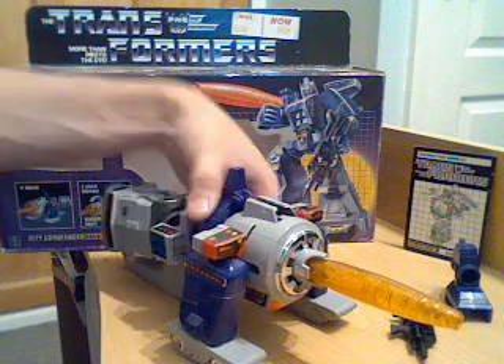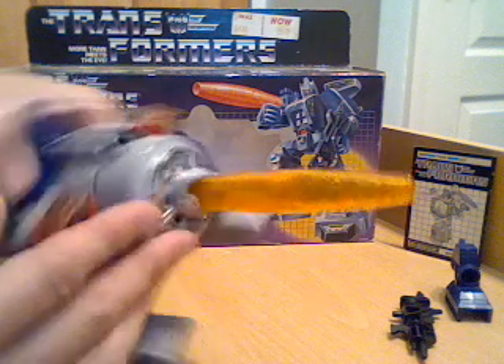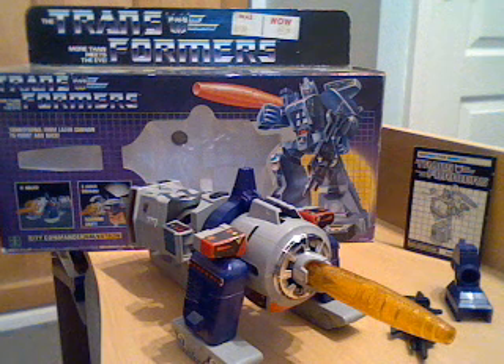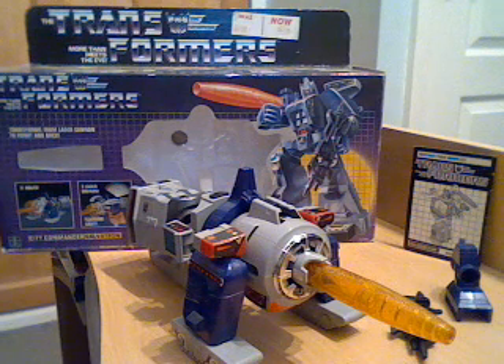Another nice little feature - the clear orange barrel in freeze gun mode actually has a glitter effect in it, so it glints quite nicely, though it's difficult to see on camera. That's about it - he's certainly an interesting transformer and one of the main G1 movie characters, voiced by Leonard Nimoy, who also did Sentinel Prime in Dark of the Moon - but less said about that probably the better. I hope you've enjoyed the review and I'll see you again for another Transformers review.